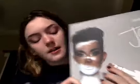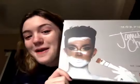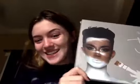Everything is like super cheap. I don't know how they got them — they're so cheap. But here it is, lo and behold, the James Charles Morphe palette. I am so excited.